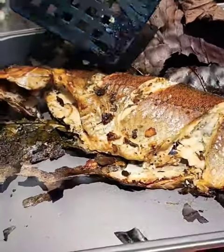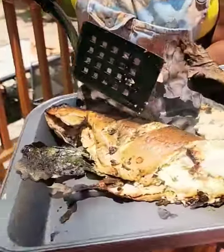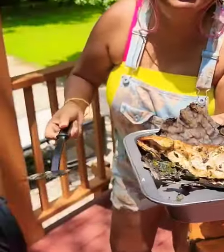Great for omega-3s and for our brain. This is brain food. But look how white and nice that fish is — white and flaky. Wow, it's going to be so yummy as a chowder.